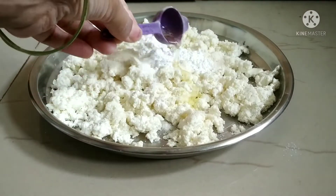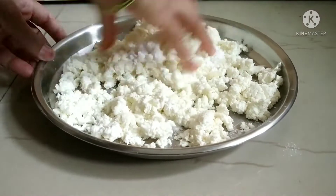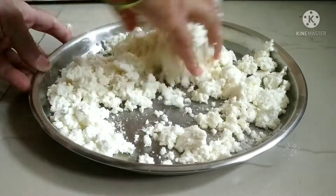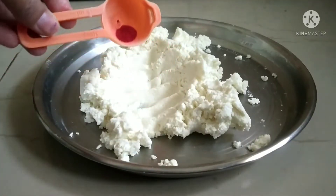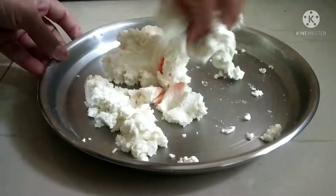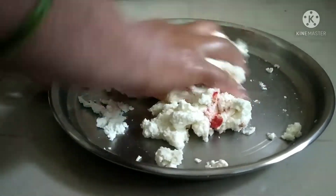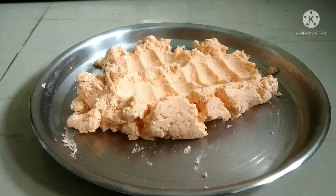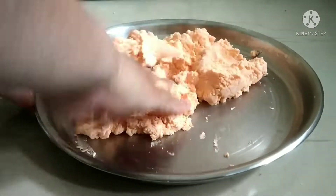We will add 1 small portion of cheese or cream. Now we mix everything together. We have also added food color. If you want white, you can skip the color. Each color will be applied separately — you can add more color as needed.